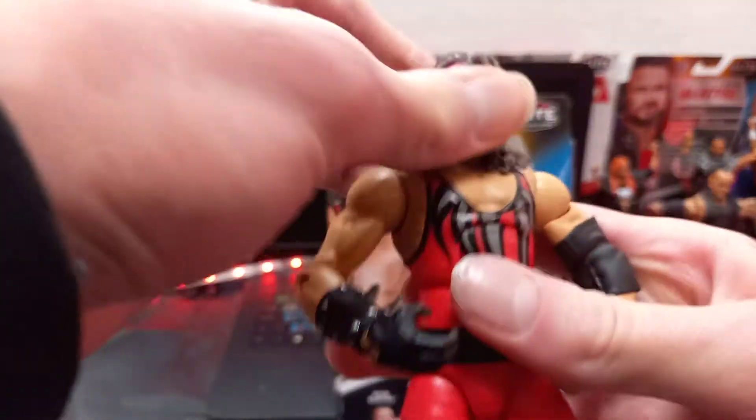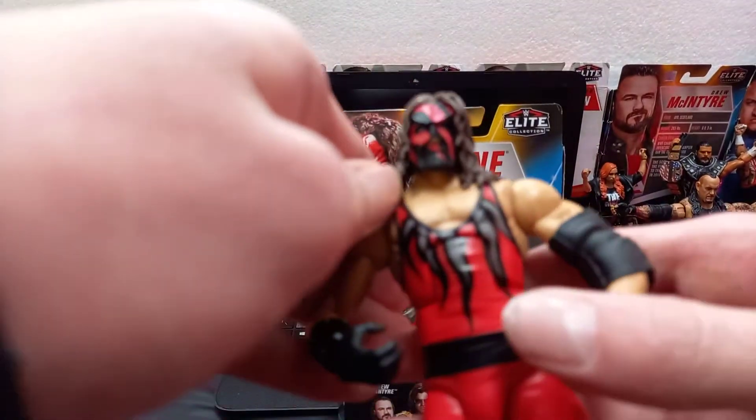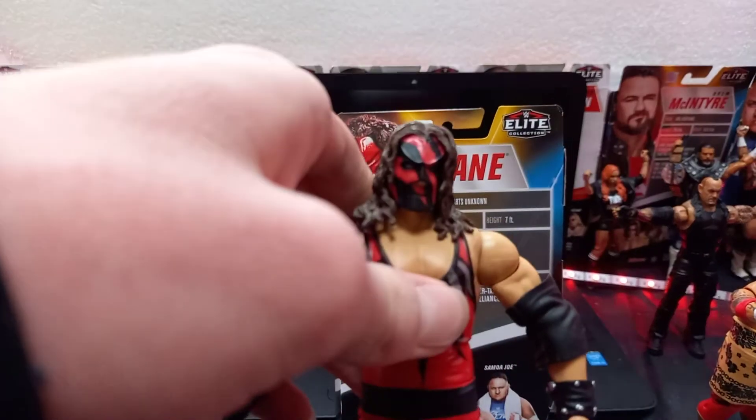The next thing is the figure itself. I haven't really looked at this since I got it out of the box. Wow. This is my first look at this figure. This looks absolutely sick, guys. So let's get into it.